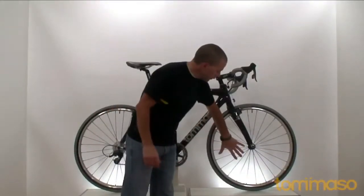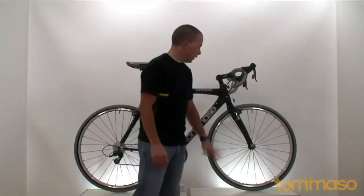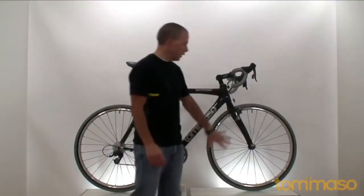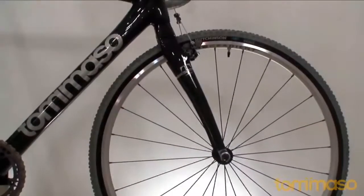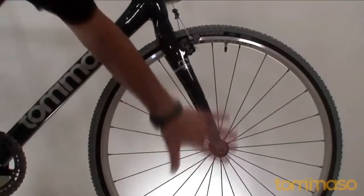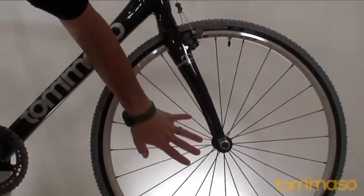Speaking of brakes and wheels, we have the CORE gradient wheels on here — 24 spokes up front, 28 in the rear. Solid wheels. I trained on these last year, very happy with them. They feel great, nice and stiff, and they stay true all year.